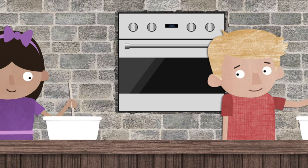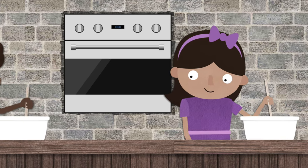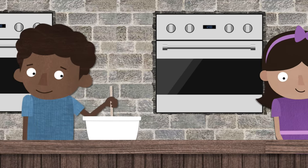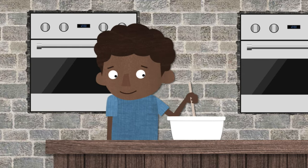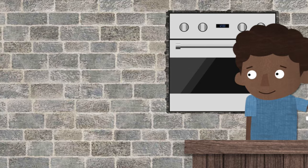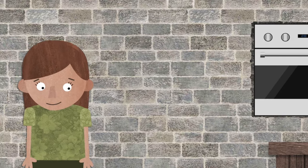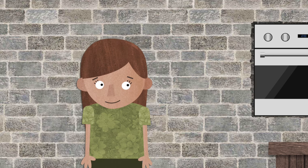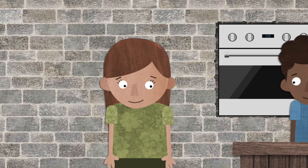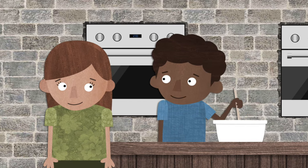Welcome to the Kid Kitchen. The Kid Kitchen is a fun place where kids can bake lots of things. A little girl was exploring the Kid Kitchen for the first time. She wanted to know what everyone was baking, so she decided to ask the other kids.